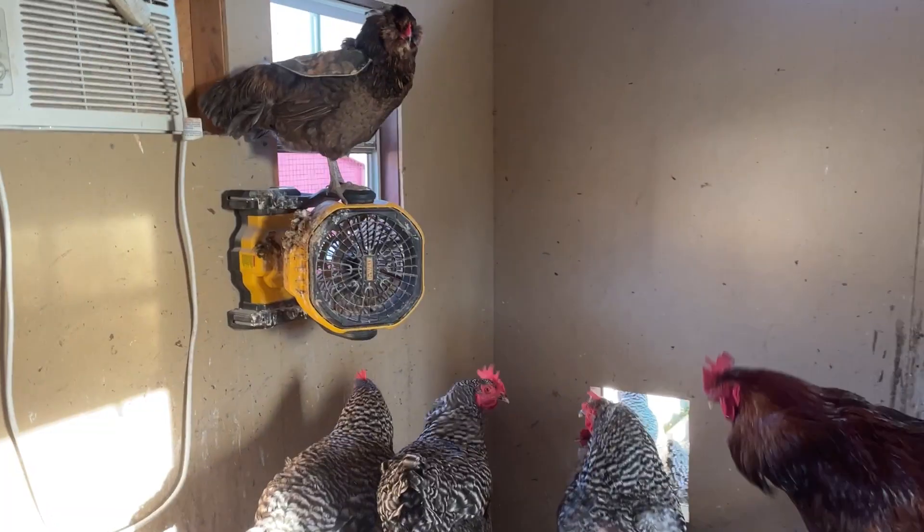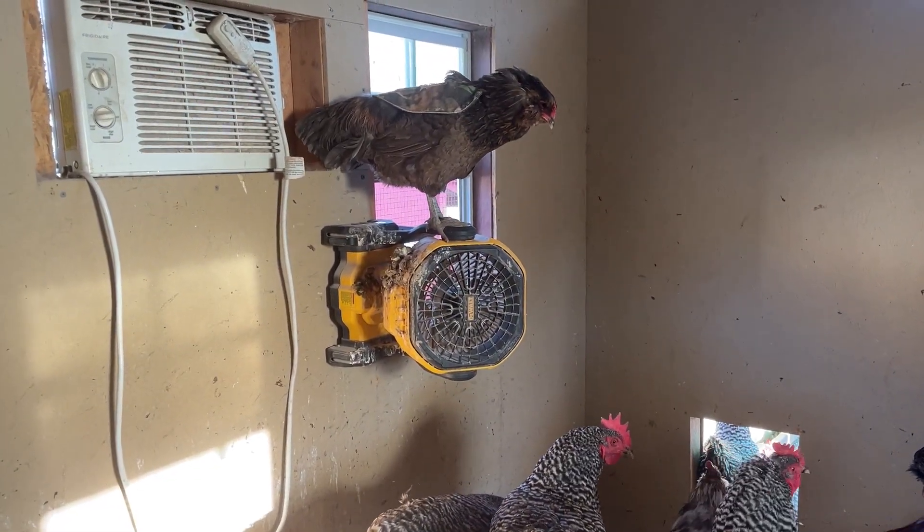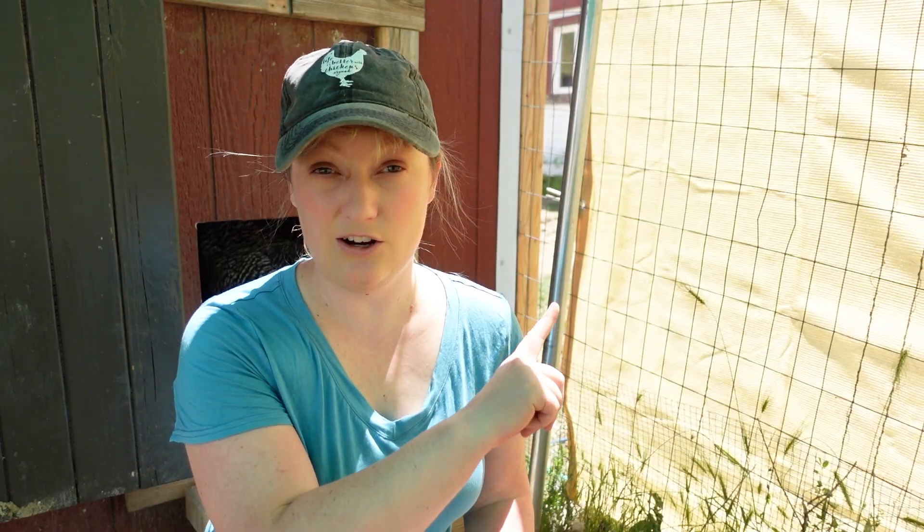If you think misters just aren't for you — and even if you think they are — there's another thing to consider for hot weather, and that is fans. In this video I talk about what kind of fans are safe for your coop, and for those of you who don't have electricity to your coop, I talk about a battery-powered fan that is my favorite. It is awesome — you can learn all about it here. Happy chickening!